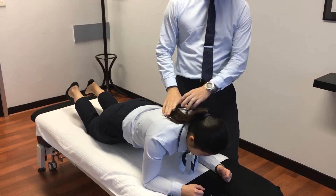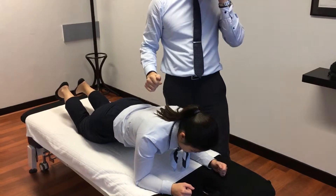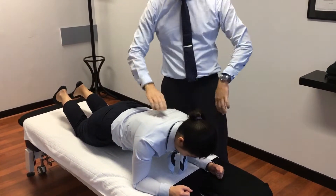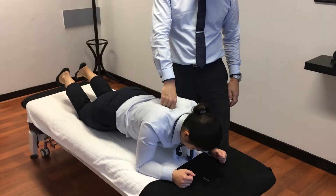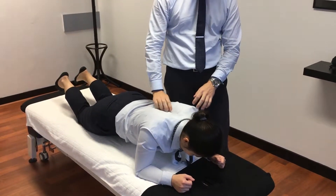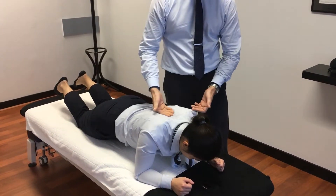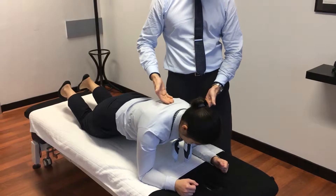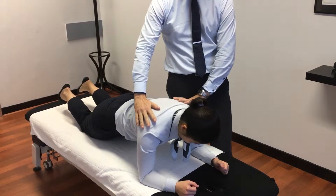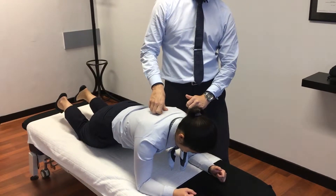We want the elbows directly underneath the shoulders. I'm going to get her to drop down — you'll see how her shoulder blades kind of pop up and come together. It might be a little hard to see, but they pop up and come together. Then come up and push through the shoulder blades, spreading them apart, compressing them against the ribs, and squeeze at the top.